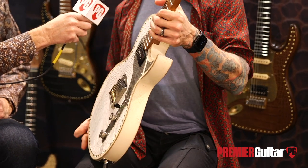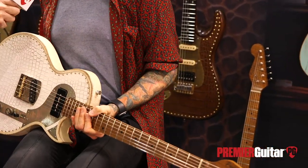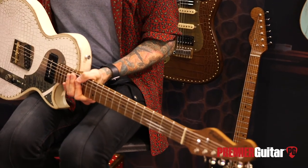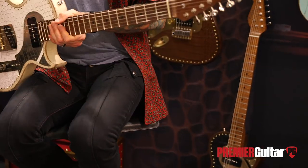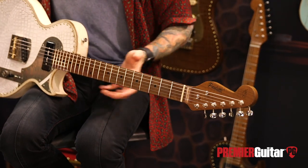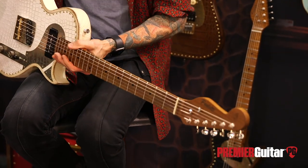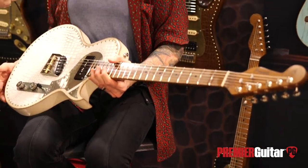And then we put a left-handed neck on it. Hendrix had it going on — he had it all figured out. He compensated for Leo's mistakes. Having more tension on the low strings makes it more piano-like. The top strings are easier to bend because there's less tension.